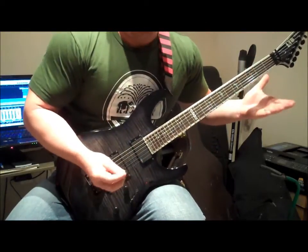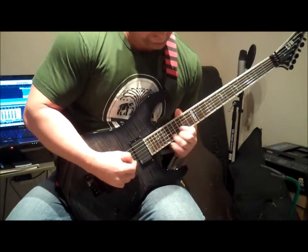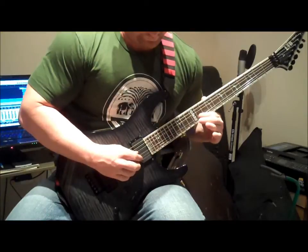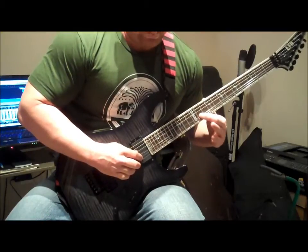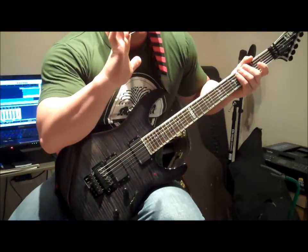Even if you're playing fast, or if you're playing a lead lick, you see how as I'm playing I just quickly tuck the pick up under like that. Now, that technique may take some getting used to, and that's fine.